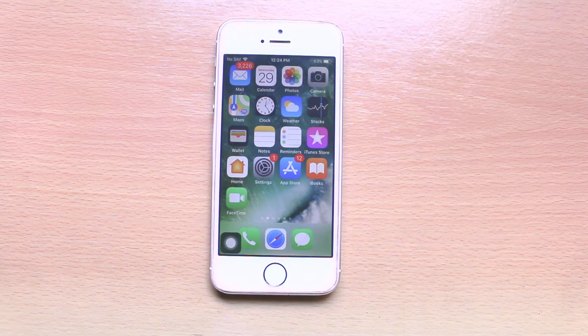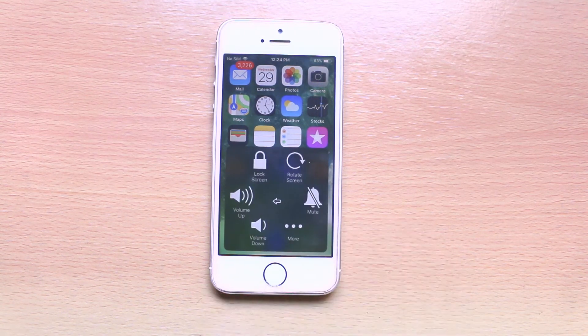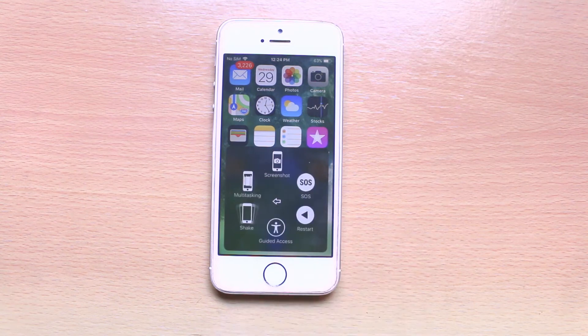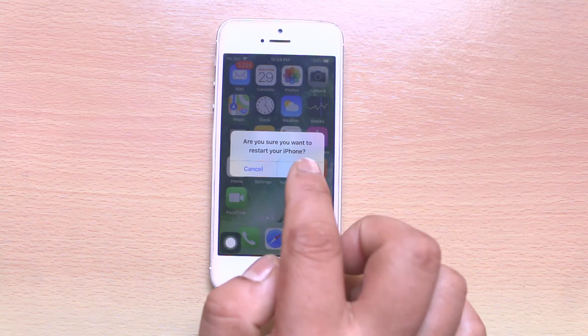Now if you want to restart your iPhone, tap on this icon. Go to Device, then go to More, and then select Restart. If you want to restart, select Restart.